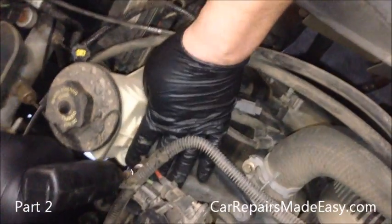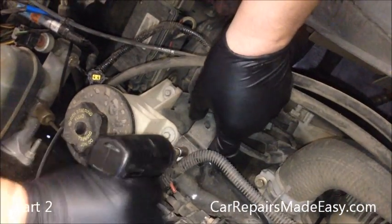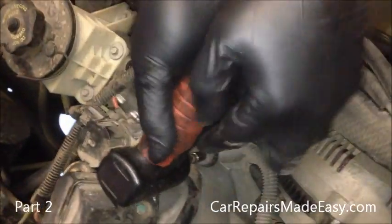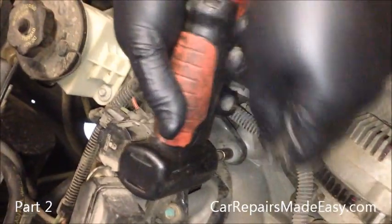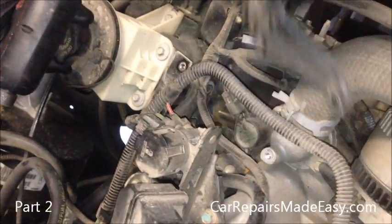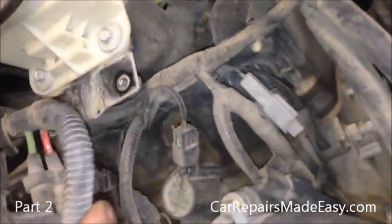I'm using a power tool, but you can do this with any hand tool as well. This bracket is sitting right over that first spark plug. That gives us a clear access to that plug there and the coil.